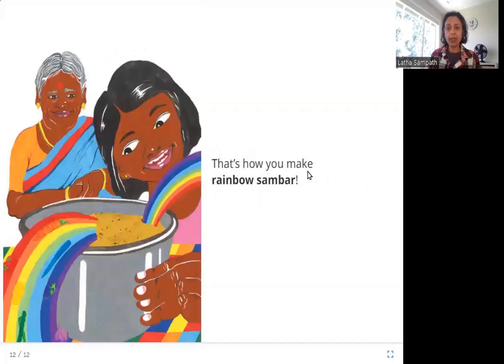That's how you make rainbow sambar. So what do you have in the end? You have rainbow sambar — rainbow-colored sambar. I hope you enjoyed this story. Thank you.